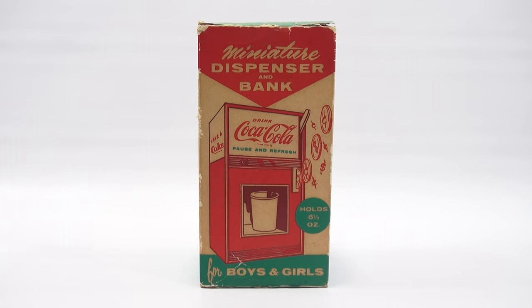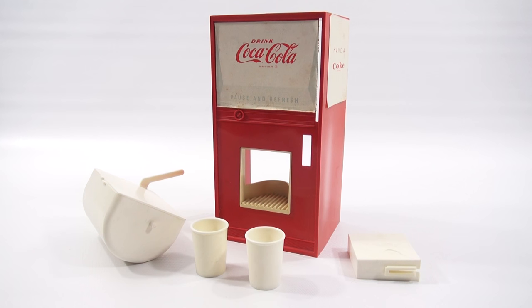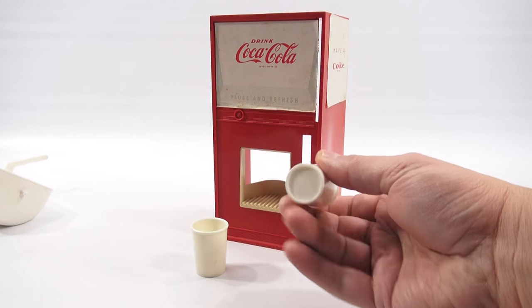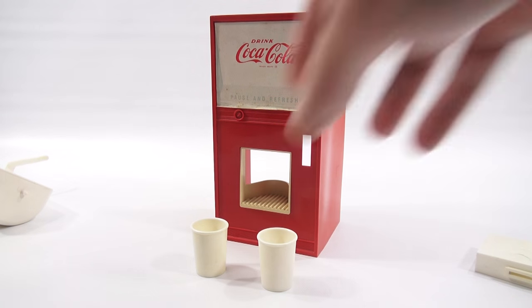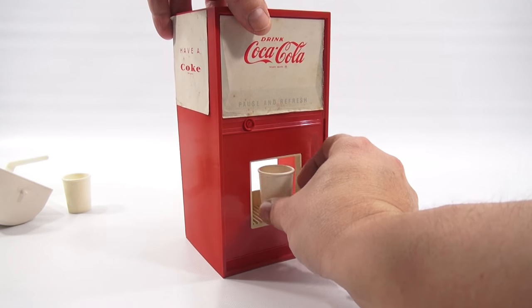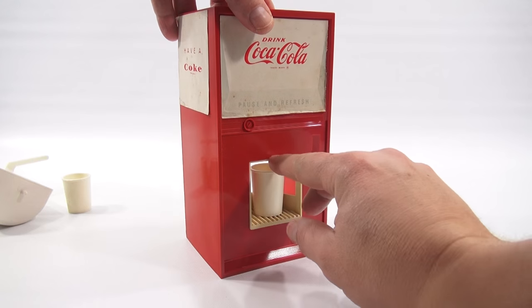What I'm going to do now is get it out of the box carefully. Come back and I will show you what it looks like. So before I actually dispense any pop, I want to show you how it all goes together and the pieces. Let me move these out of the way. You get two little Coke cups — now they don't say Coke, but they match the set. I'll move those off to the side.